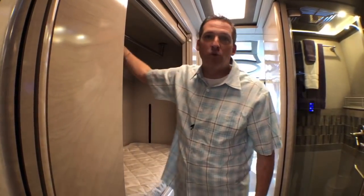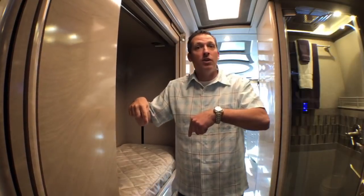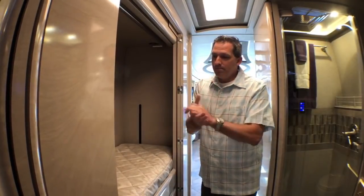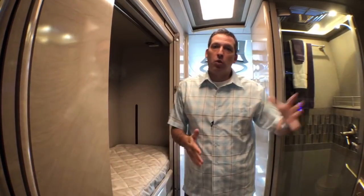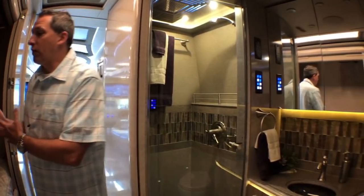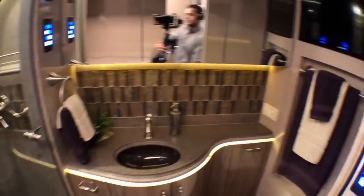Go to the website and check those out: 1286, 1288, and 1297. All three of those — the one we're in right now is an X3, and the other two are H3. All three of these coaches are double slide. The bottom line is these floor plans are very versatile, with the water closet on the passenger side or curbside, and then on the driver's side you've got the bunk conversion.